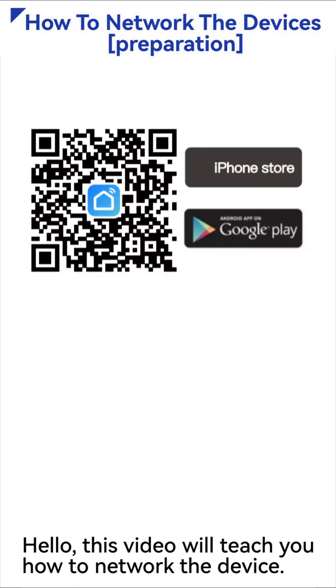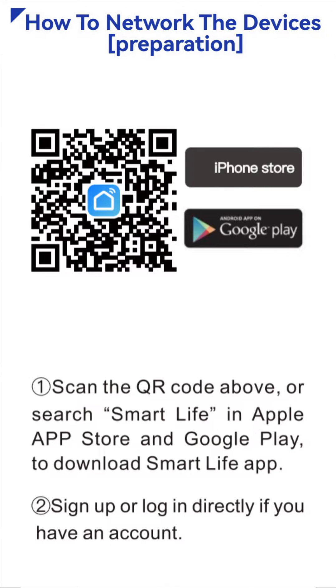Hello, this video will teach you how to network the device. First, scan the QR code above, or search Smart Life in Apple App Store and Google Play to download Smart Life App. Sign up or log in directly if you have an account.